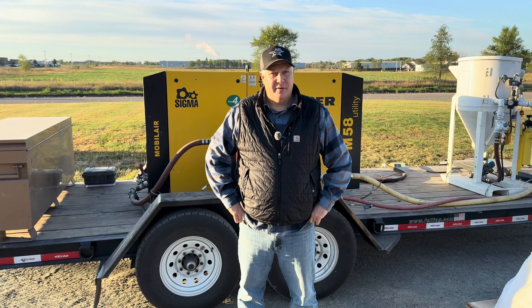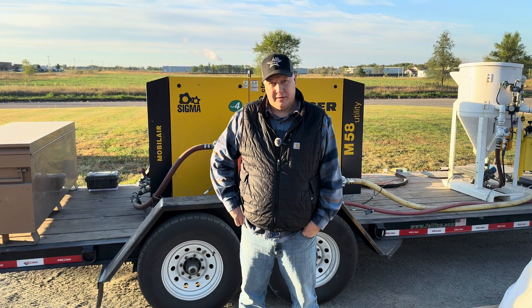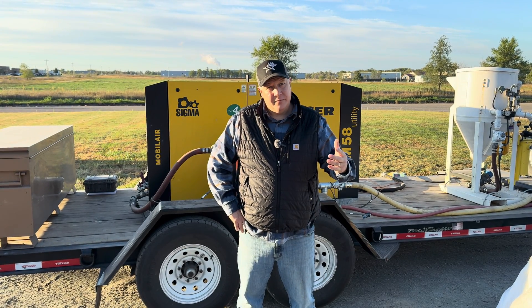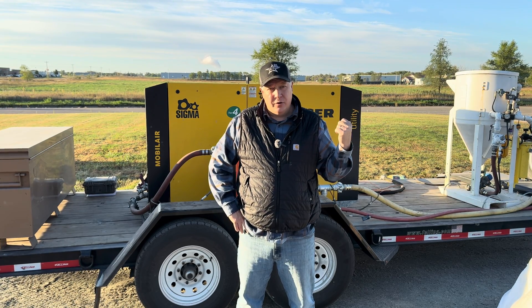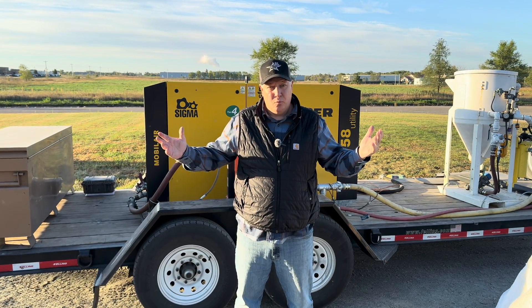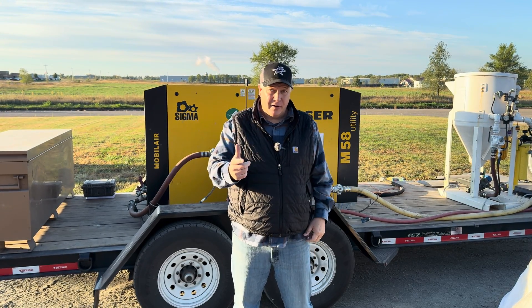Good morning, this is Jason Johnson with ABS Supply. I'm here today to help you set up a blast system properly. Let's say you're new to the job, the foreman says here's the blast trailer, set this thing up, go get to work. You're like, what do I do? Well, have no fear — you got a phone, you got YouTube, I'm here to help.